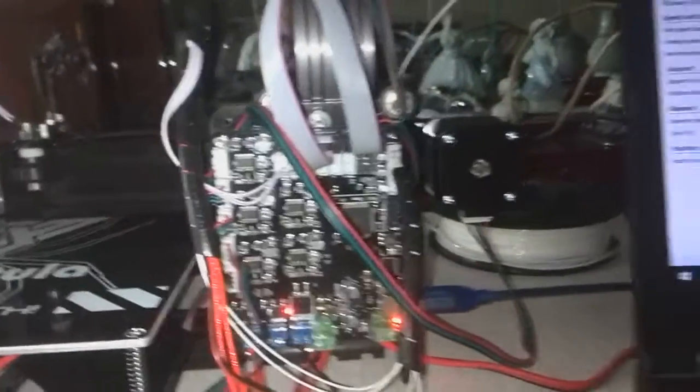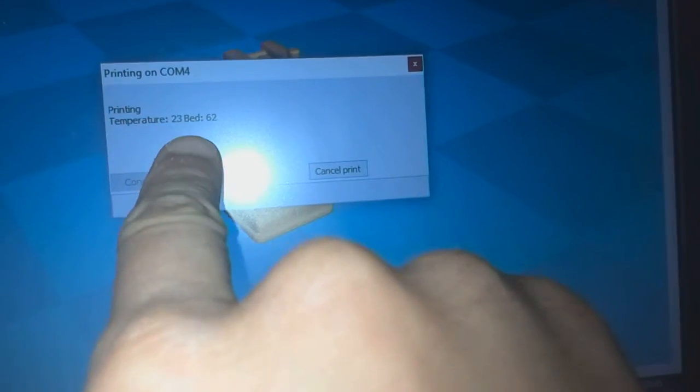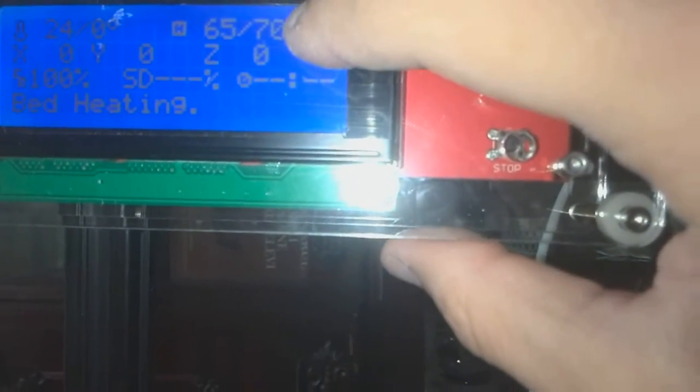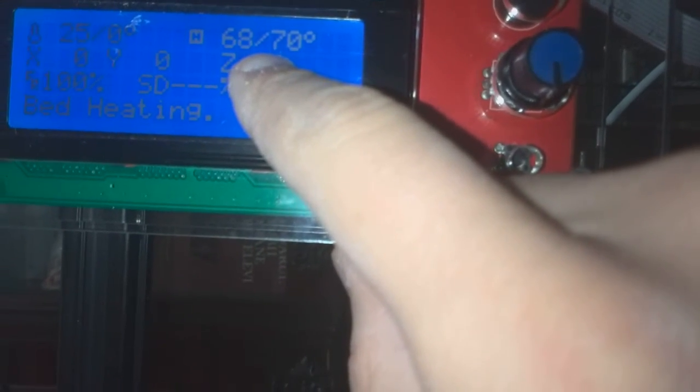This is what I am going to talk about. This is Cura. The temperature of the nozzle and the temperature of the bed. The temperature of the bed is set, but the temperature of the nozzle is still unset. We are still at bed heating — still 2 degrees to go.